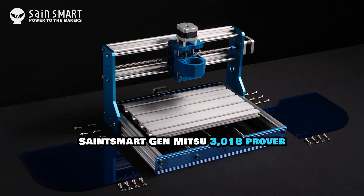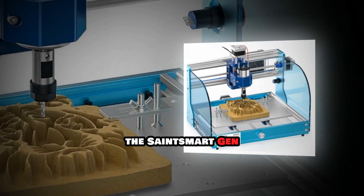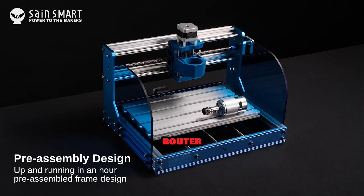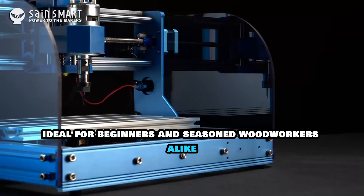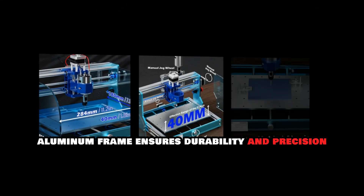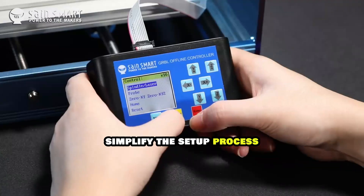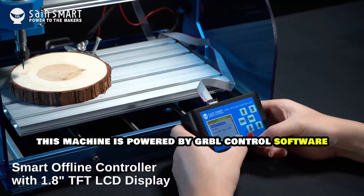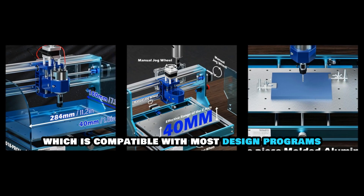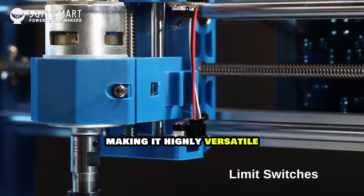The Sainsmart Genmitsu 3018 Prover is a compact and efficient CNC router, ideal for beginners and seasoned woodworkers alike. Its sturdy aluminum frame ensures durability and precision, while the pre-assembled modules simplify the setup process. This machine is powered by GRBL control software, which is compatible with most design programs like Easel, Fusion 360, and more, making it highly versatile.